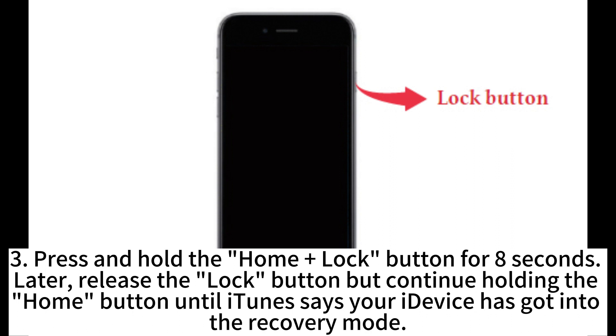Later, release the lock button but continue holding the home button until iTunes says your iDevice has entered into recovery mode.